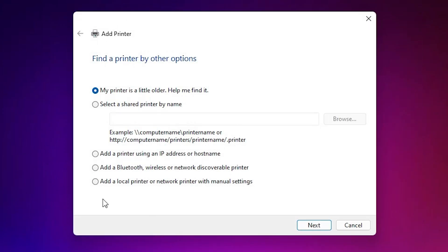Here we find 'Add a printer' with many options. Go to the last option: 'Add a local printer or network printer with manual settings.' Select that last option.